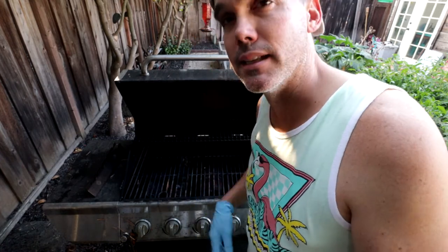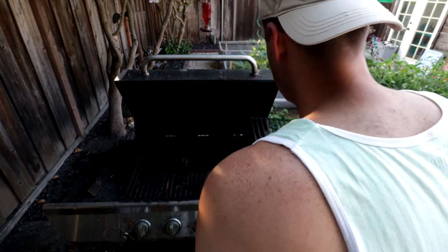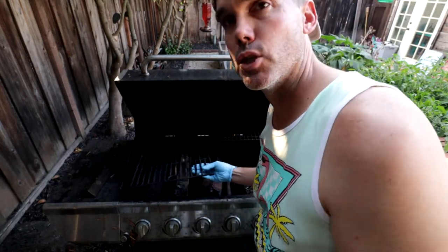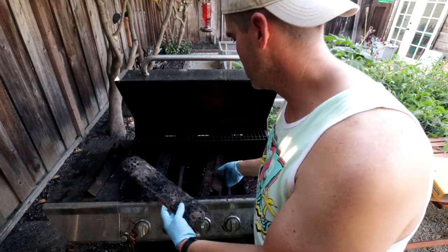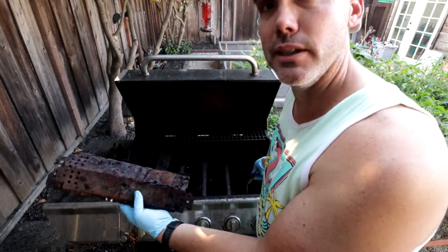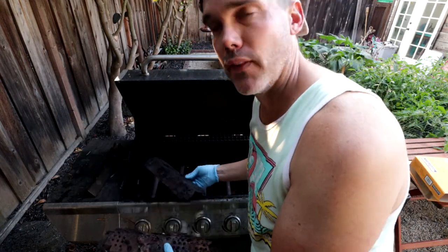Like the big homie Snoop Dogg says, there ain't nothing to it but to do it. Let's get this thing apart and see what we're working with. Pretty much just whip out these cooking surface grates right here and get down to the flavor savers — these are the things we're replacing. They're complete junk; you can see they're falling apart and ineffective even when they work.